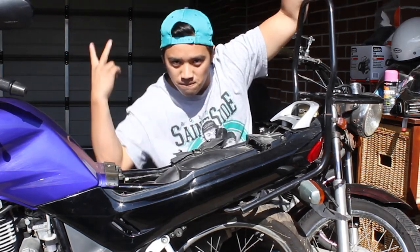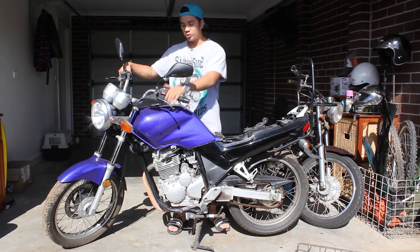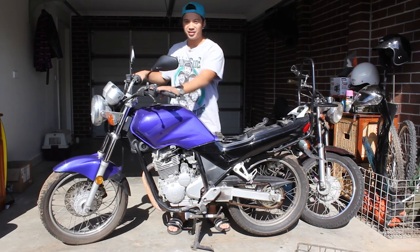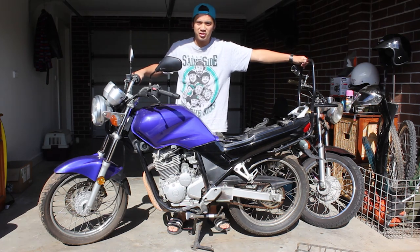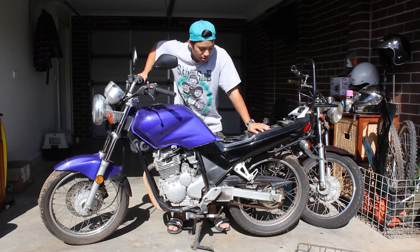Welcome to the MotoVlog. This right here is a 2007 Yamaha Scorpio. It is the most ugliest stock bike. Apparently it's based off the old Yamaha XT motorcycle.